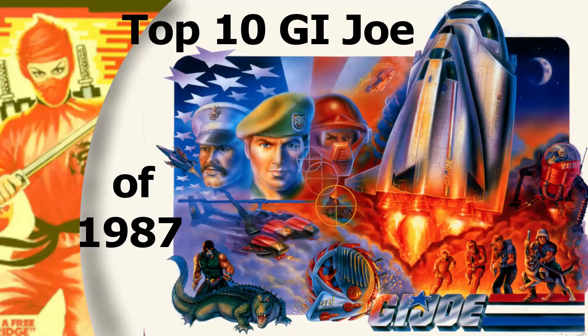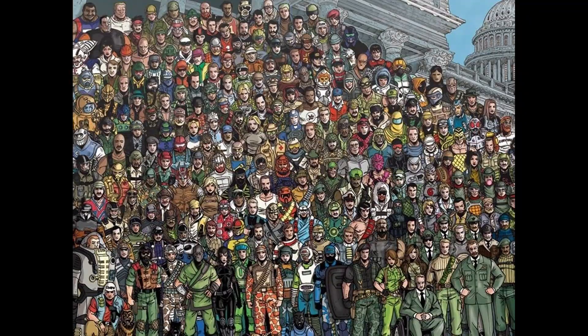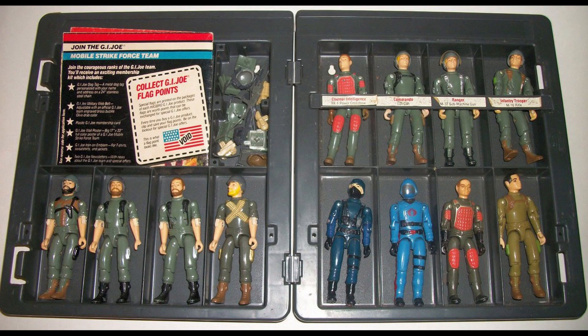Hasbro made these figures for 12 years so there are a lot of characters that Super 7 can pick from. The best-selling G.I. Joe characters are Duke, Cobra Commander, Snake Eyes, Destro, and Roadblock. You have other important characters like Scarlett, Storm Shadow, and Zartan who are all pretty likely to be included.